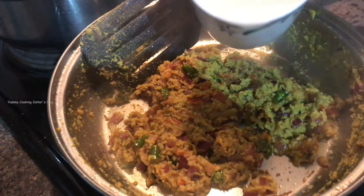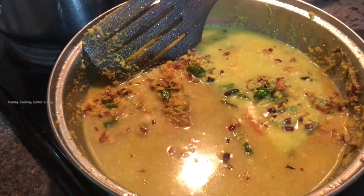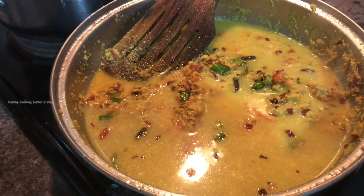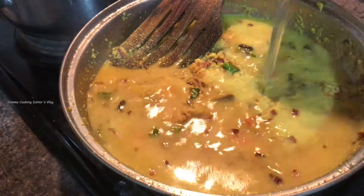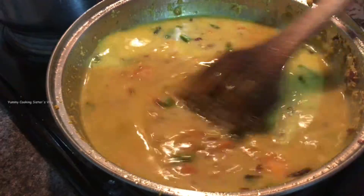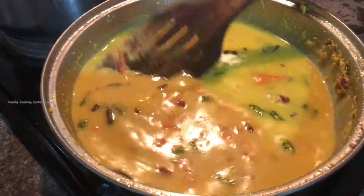I'm going to add two cups of water. This is a cold spring. You can have cold spring.